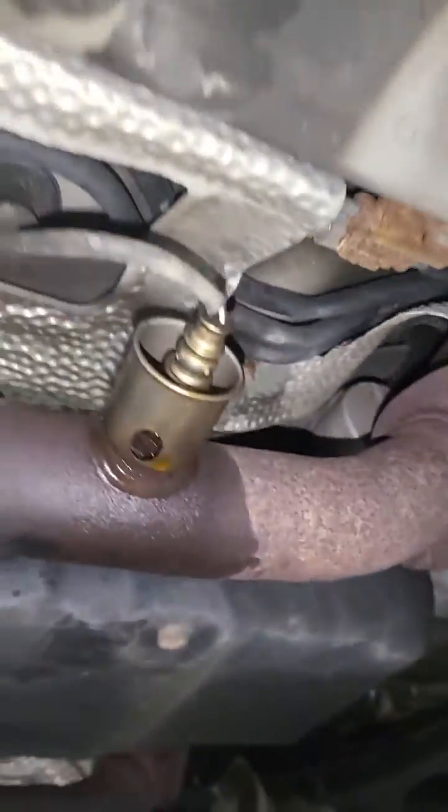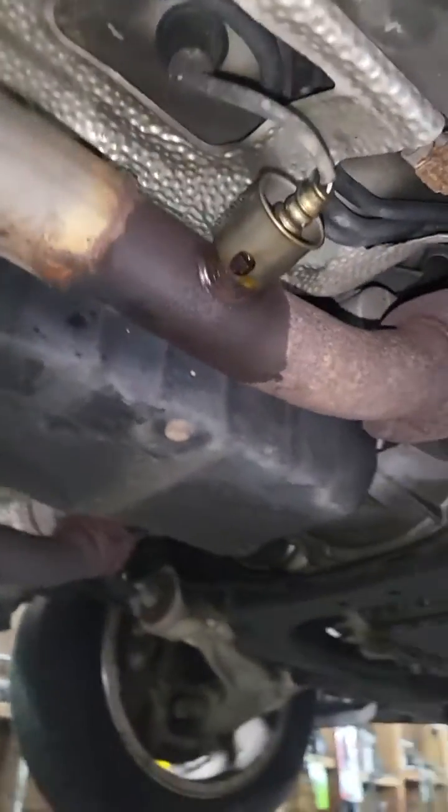Bank one sensor one will be the top oxygen sensor right there. Bank one sensor two is also on the passenger side.